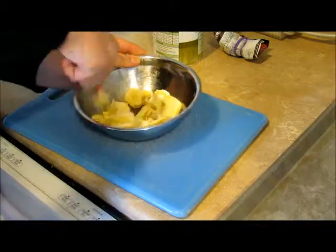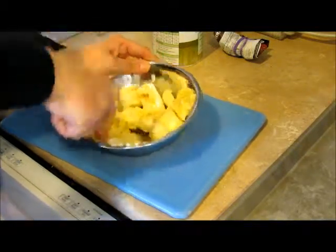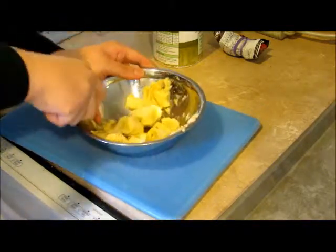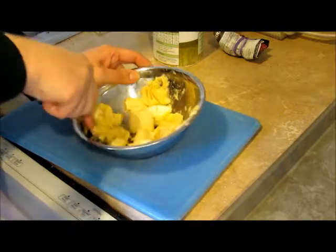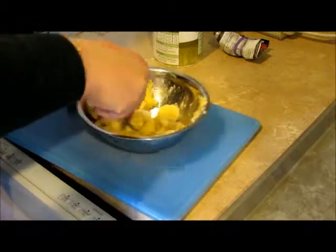I hate mashing bananas because they never get incredibly smooth — they're still kind of lumpy. But for this recipe, that's okay. We like lumpy bananas.